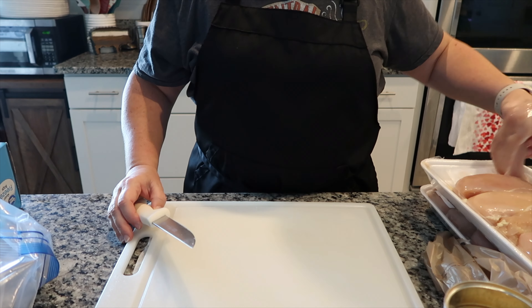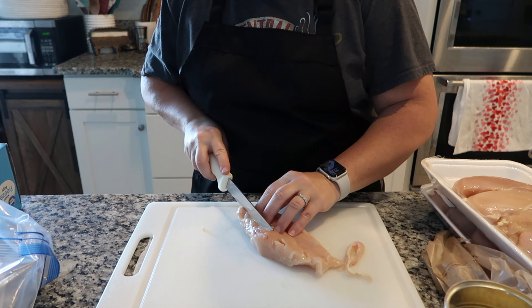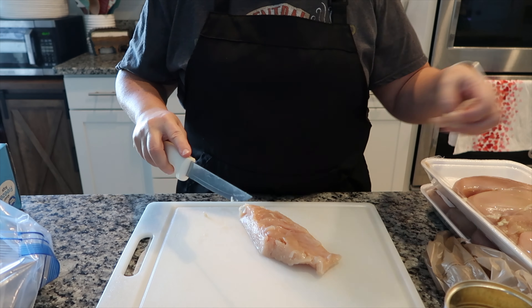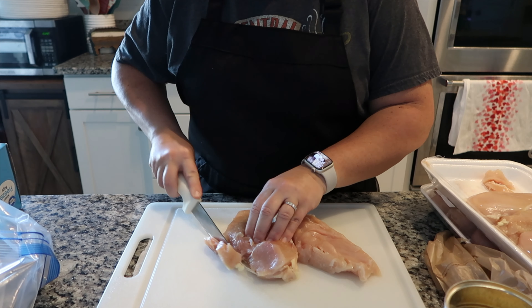Hey friend, welcome back — if you're new here I'm Stephanie and welcome to my kitchen. I'm going to be working on some freezer meals. Life is really busy right now, we've got some big projects going on, and I'm finding myself a lot of times just not feeling like making dinner when it comes down to dinner time because I'm tired. I normally get my chicken from ButcherBox but this week Publix had chicken family packs buy one get one free.